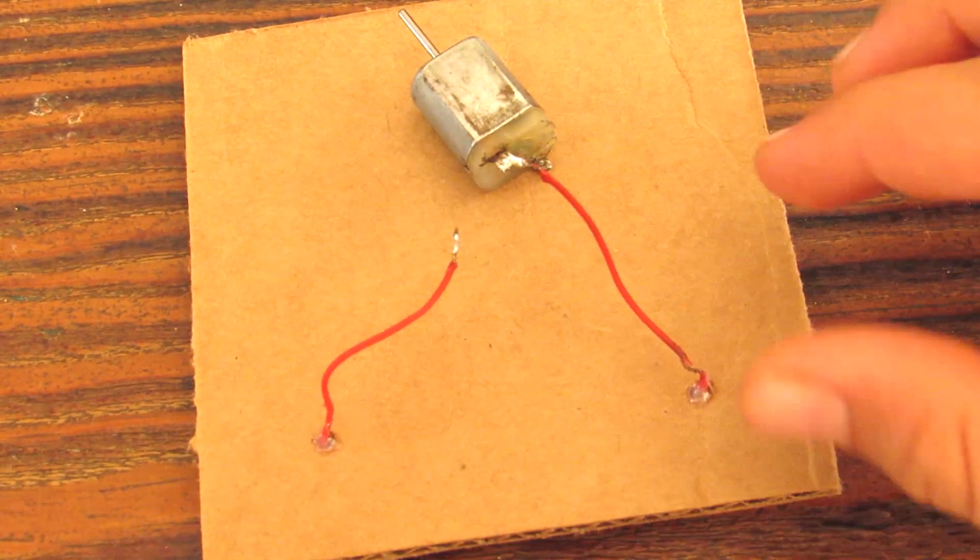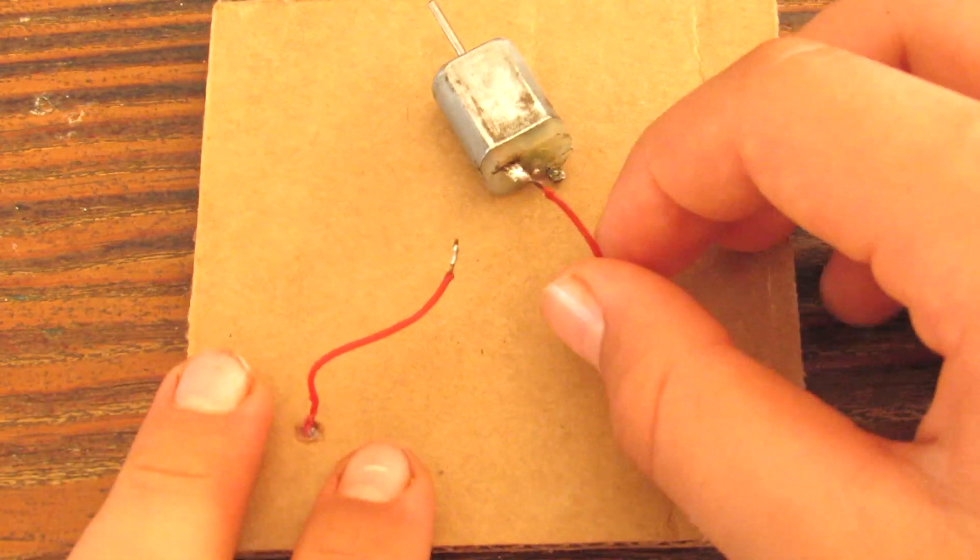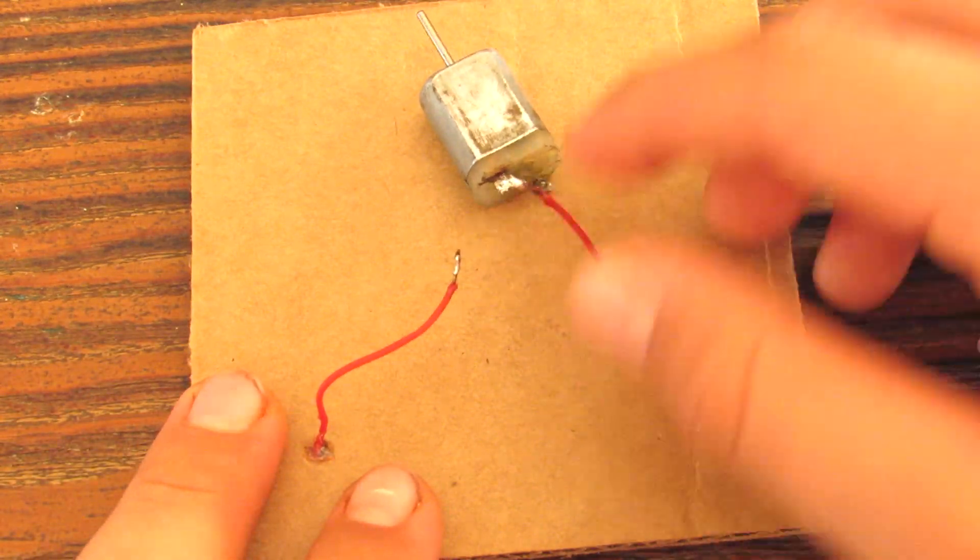Now, the bottom of our solar panel — we'll be soldering the negative wire, this is the negative wire right here, to the positive end on the DC motor.